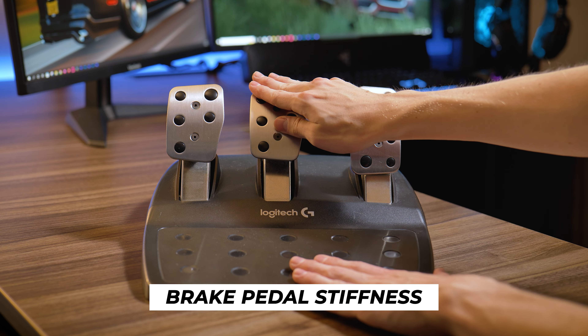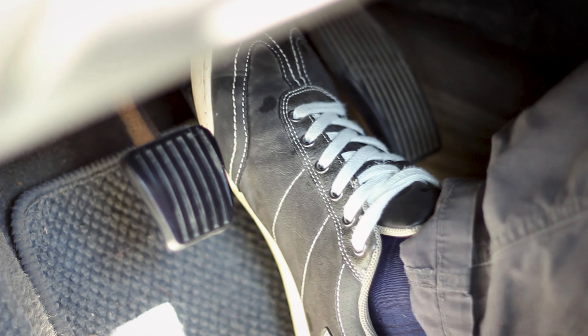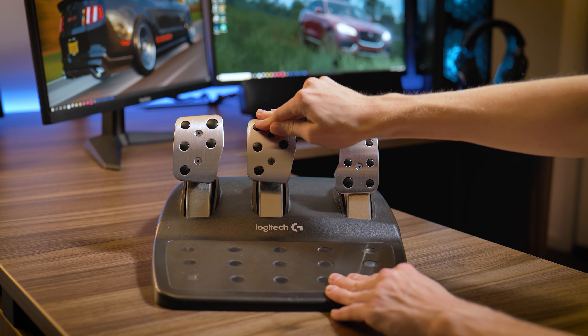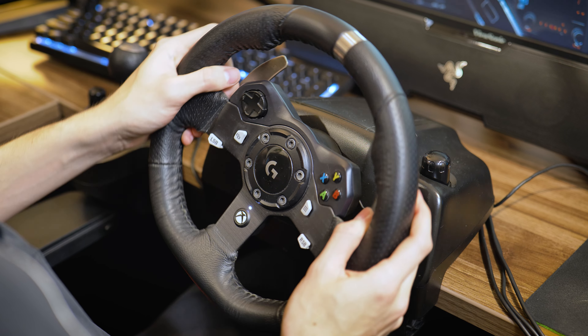Let's start off with the brake pedal — it's simply not great to use. It's a combination of stiffness and input to brake the car. Instead of a linear approach like braking in a real car where the more you press the stiffer it gets, the G920 pedal will get stiff really quickly before even getting to a point where you can really stop the car. And the biggest issue is that this is happening at high and low speeds.